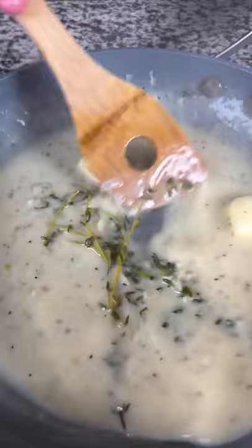Next, whisk in about two tablespoons of whole grain mustard, remove the sprig of thyme, then add finely chopped chives.